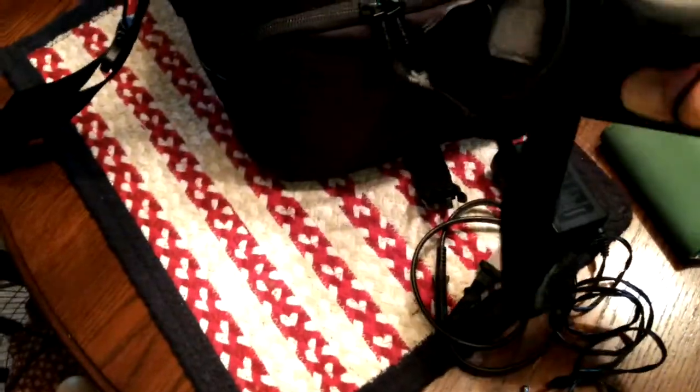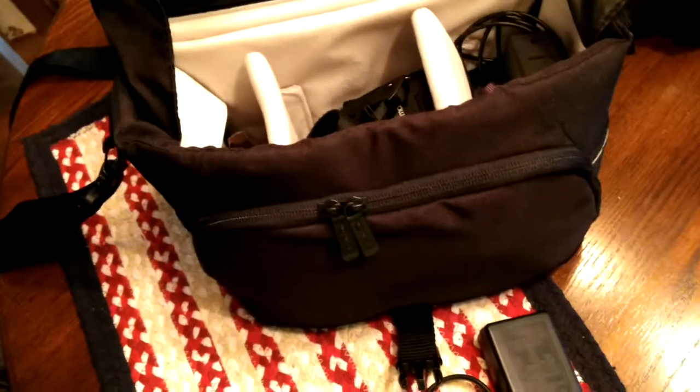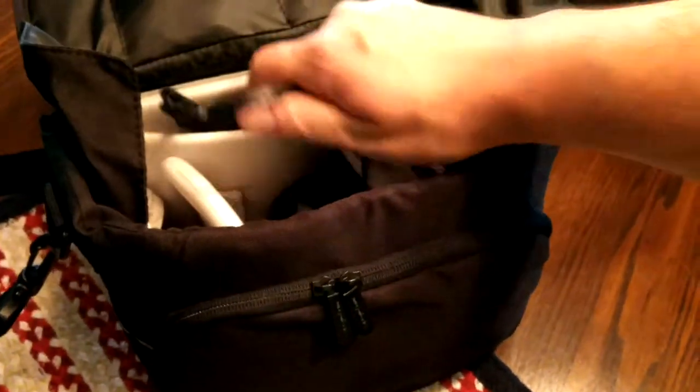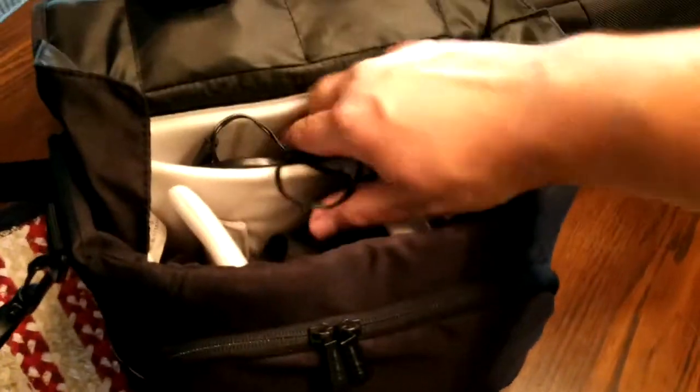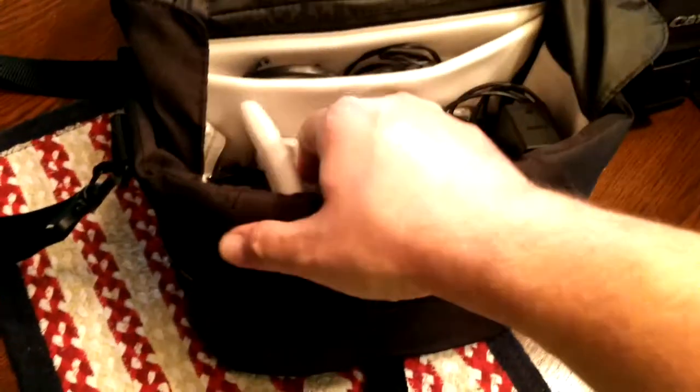The Kodak EasyShare Max Z990. The Kodak Easy — here. Panasonic camera. And there's the Canon Vixio HFR800.